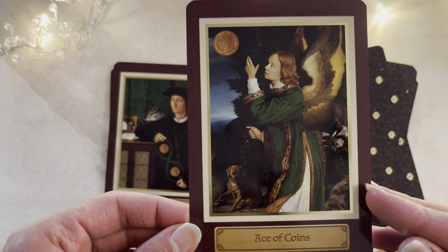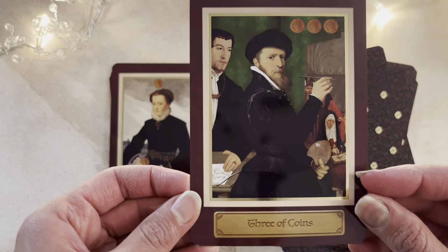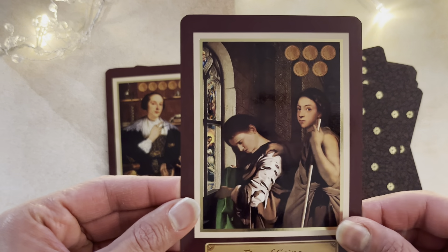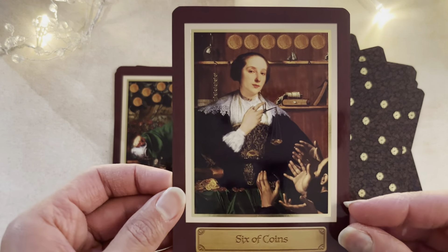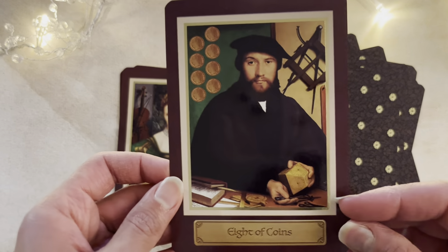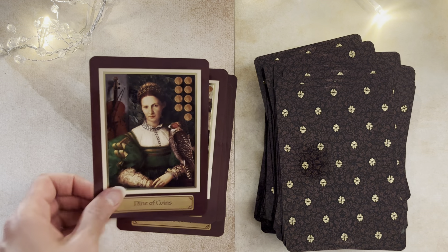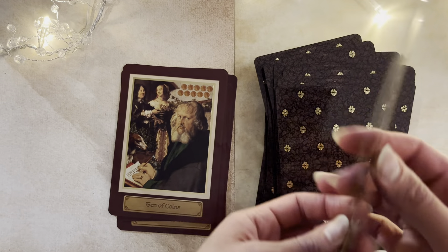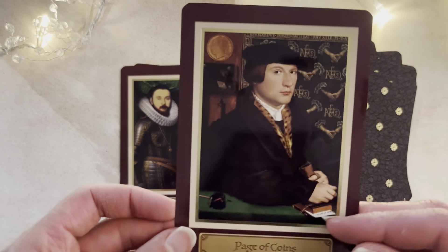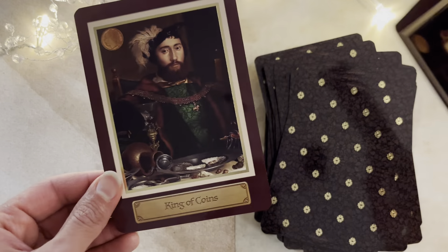Here comes our Ace of Coins. Two — beautifully done. Here comes our Three, Four of Coins, Five, Six — beautiful, beautiful cards. Seven of Coins. I actually had a month where I didn't get many dark cards — I got more cards which were just very much about going forward, letting go, abundance, that kind of thing. Working and collaborating with others — I got a lot of that this month. Ten of Coins, Page, Knight, Queen, and here's the King.